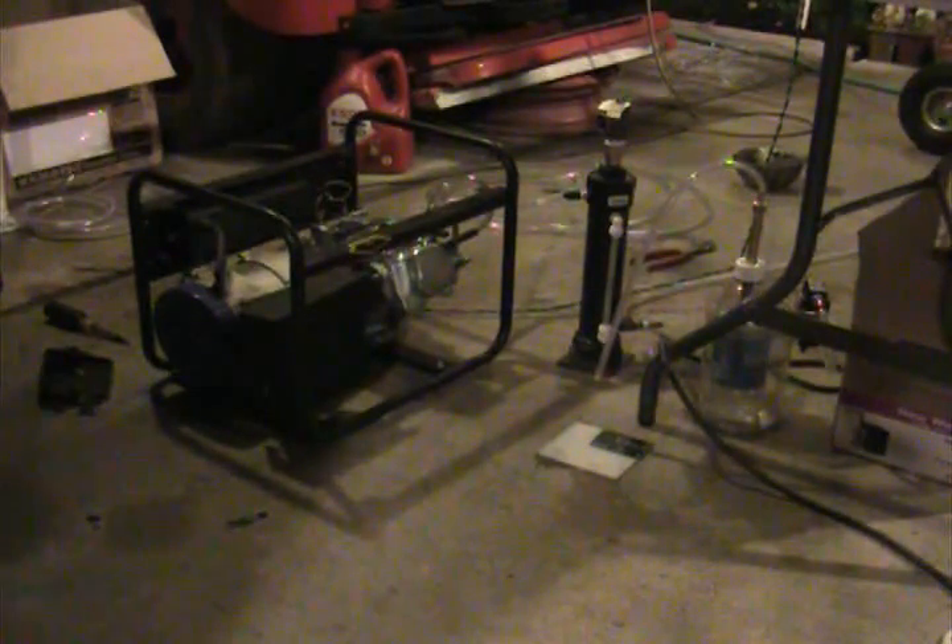Well, it's not going too good, but it's going. It's just in a very lean condition. We'll let it run for a while and see if it warms up a bit.